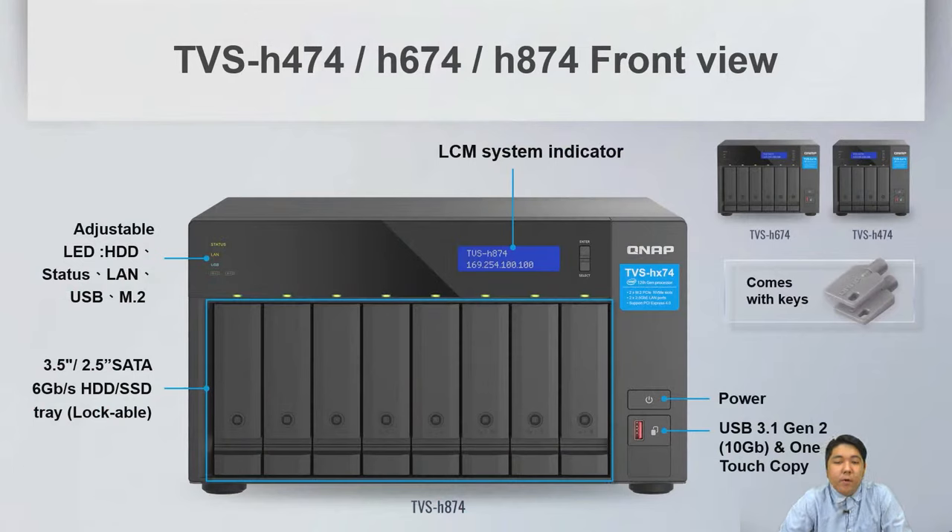Looking at the front view of all three models, we have LED indicators including HDD, status, LAN, USB, and M.2 SSD, as well as 3.5-inch or 2.5-inch drive slots. All three models feature a lockable tray, and the package includes the key.